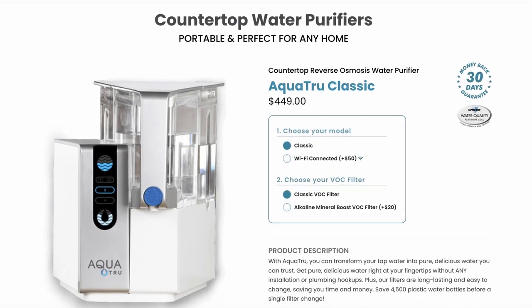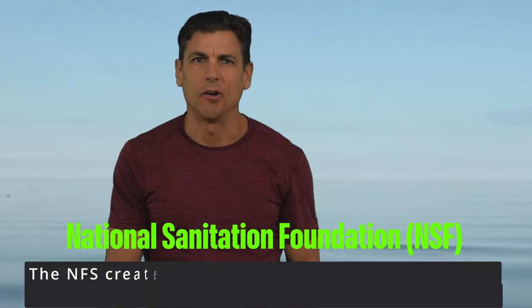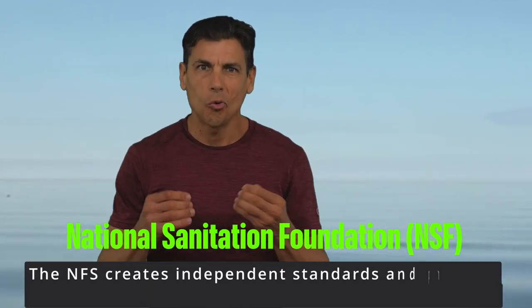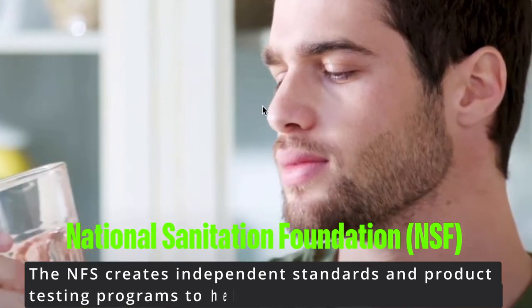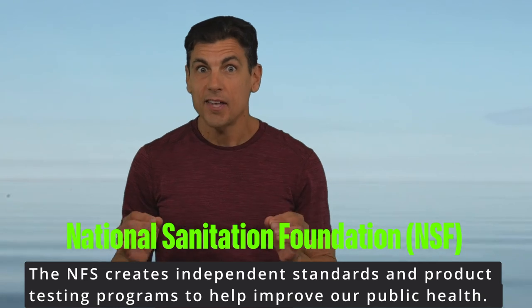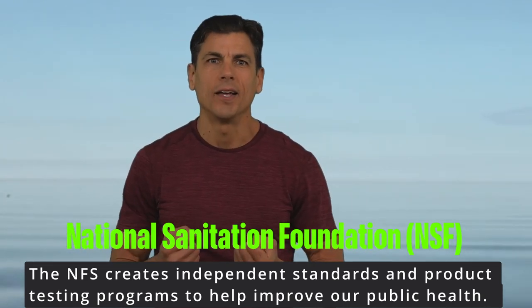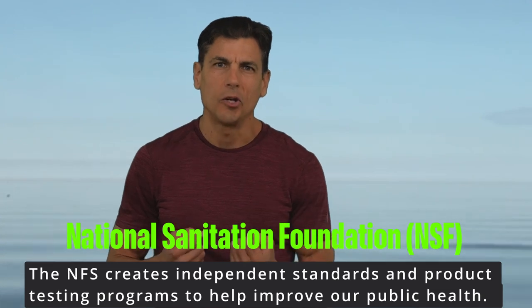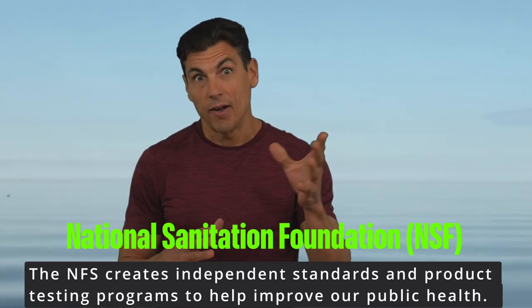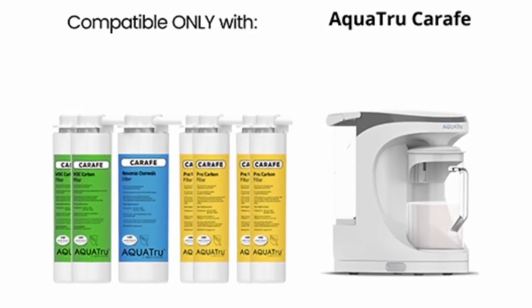There's no installation or plumbing involved. You can choose from different sizes depending on your needs — how big is your family? It's been independently tested to NSF standards, which lets you know that your water has been purified to remove contaminants, chemicals, and impurities. Now, it is an investment, but not a big one, and it gives you peace of mind knowing that you're drinking good quality water. I can really taste the difference compared to tap. I'll put a link below.